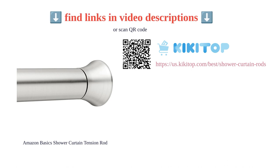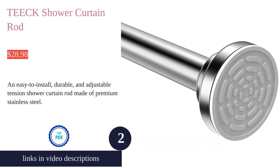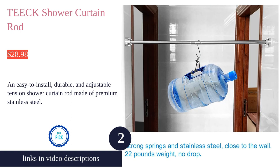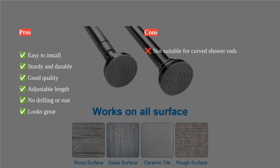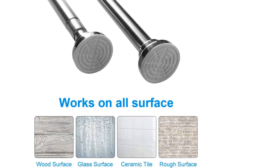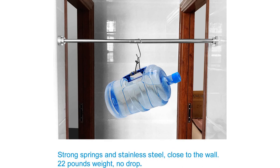The Tech shower curtain rod is a versatile and high-quality option for any bathroom. Made from premium stainless steel, it offers durability and resistance to rust and corrosion. The adjustable tension rod can be easily installed without the need for drilling or tools, and it can hold heavy fabrics up to 22 pounds.